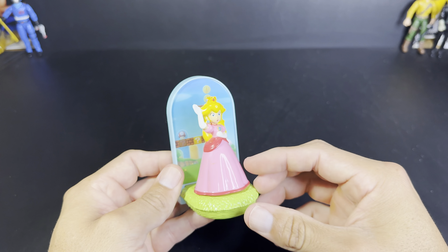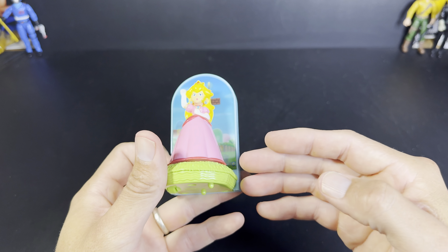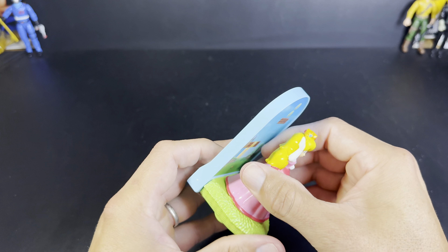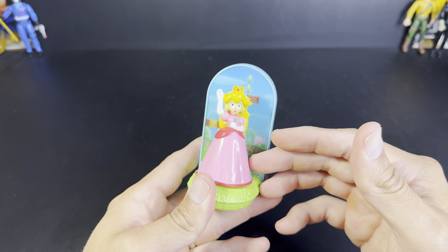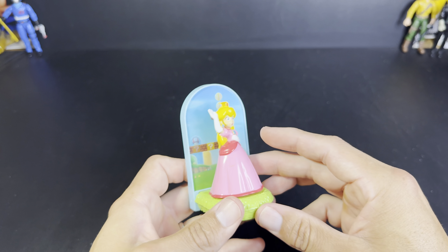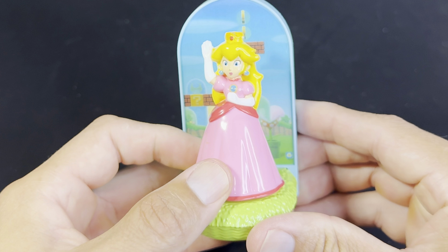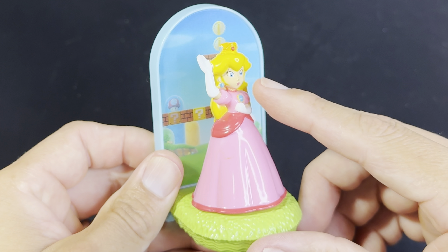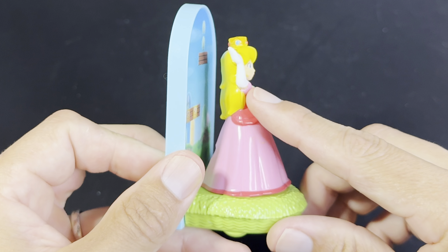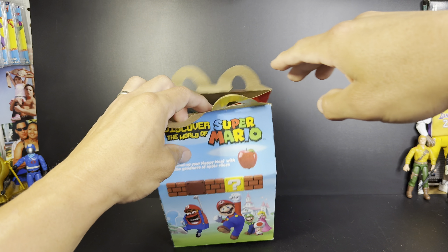The sculpting is really nice. That's the only thing though — I wish she was an actual action figure and you could take her out. I guess maybe if you break her out, but I'm afraid to damage her in any way. So having her pose like this, just standing around, I guess it'll be nice. I'd rather have an action figure. The sculpting is nice though — look at her face, it's painted very nice. Her little crown, her dress.